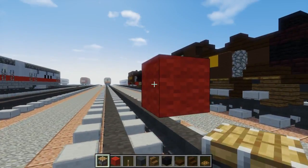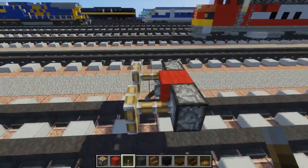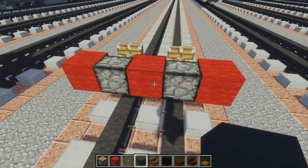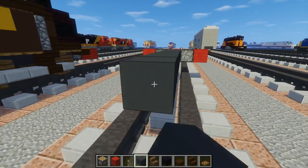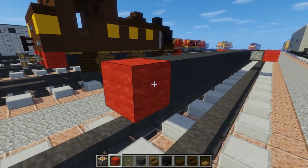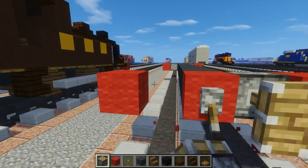Then on either side of that, place a piston and a lever in the middle. Pull it down so we can have our buffers, and add red wool to the sides. For the middle part, we're going to add gray concrete and make it 13 blocks long. Then do the same thing in the back — five blocks wide. Put a lever in the middle, pull it down, and add the pistons alongside it.